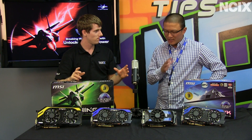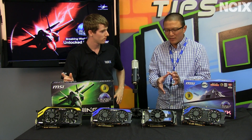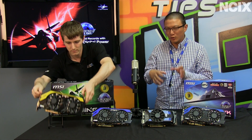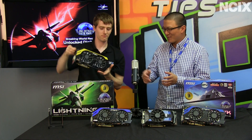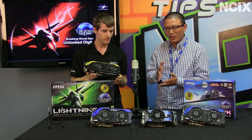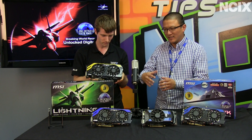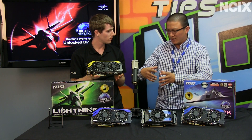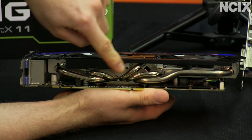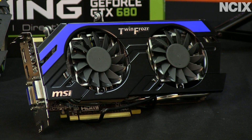Yes and no — the Hawk and the Lightning will have the newest version of Twin Frozer. The key thing about Twin Frozer is the twin fan cooling solution. But the biggest thing is each generation we introduce something different. The first generation was very plain. The second generation, we introduced heat fins with a couple of super pipes — the larger heat pipes on the bottom. Twin Frozer three, we introduced the propeller blade that you see here.